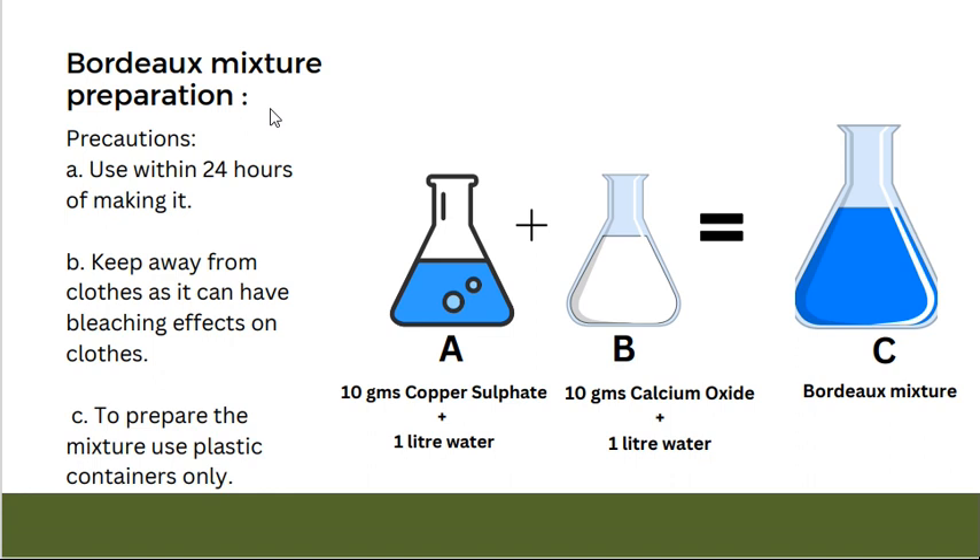So how are we going to make the Bordeaux mixture? Before that, we will see the precautions to be taken. When we make this Bordeaux mixture, we have to use it within 24 hours of making it. Keep it away from clothes or any clothing surface, because it can have a bleaching effect on clothes. To prepare the mixture, we have to use only plastic containers.